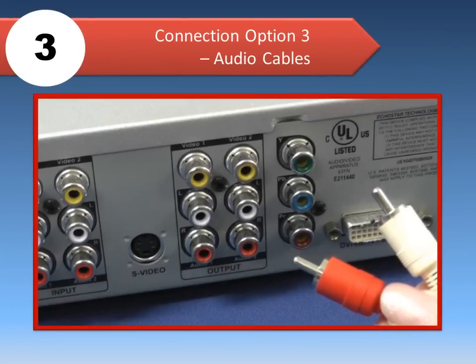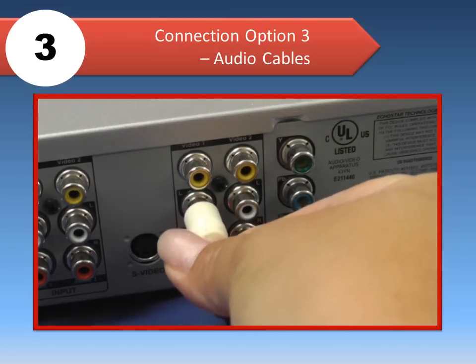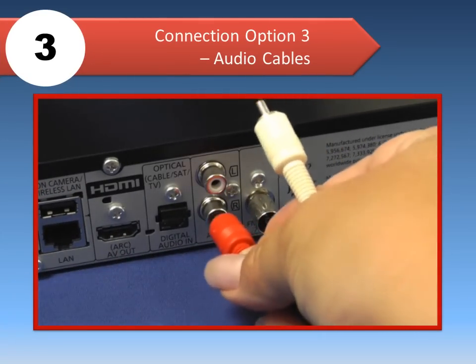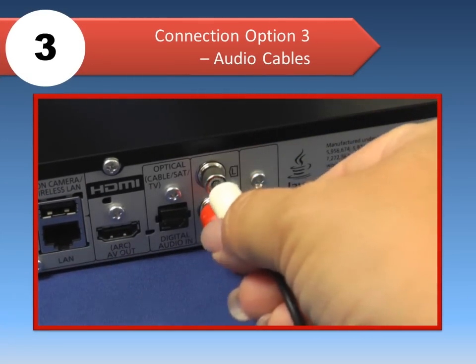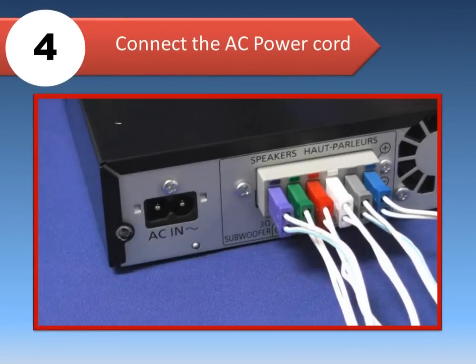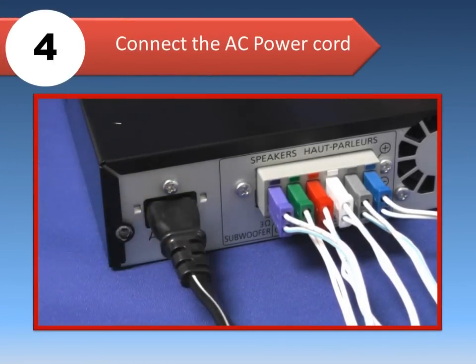Lastly, another option is to connect red and white audio cables to the red and white audio OUT terminals on your cable or satellite box, and connect the other ends of the cables to the home theater's red and white AUX terminals. Then connect the AC power cord to the home theater, but don't turn the power on yet.